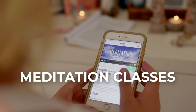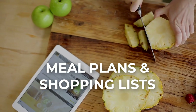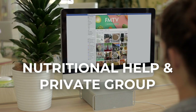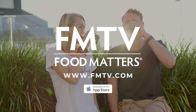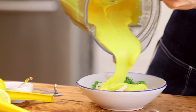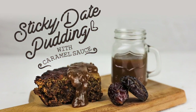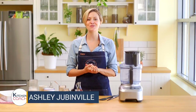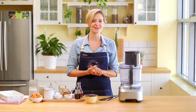Thank you for joining us. Let's make some sticky date pudding. I don't know about you, but this is quite a very common comfort food, especially in Australia. I was first introduced to this in Australia, and my goodness, what an amazing, amazing dish.